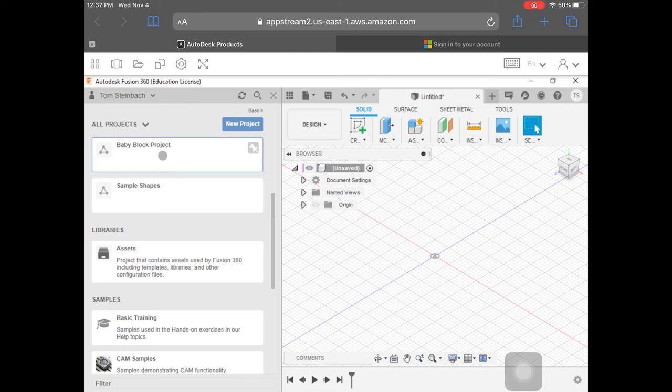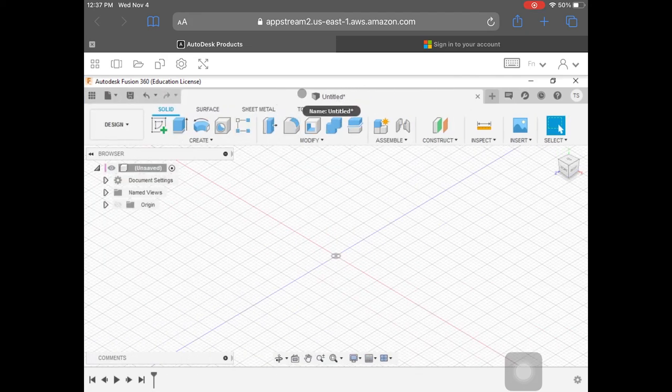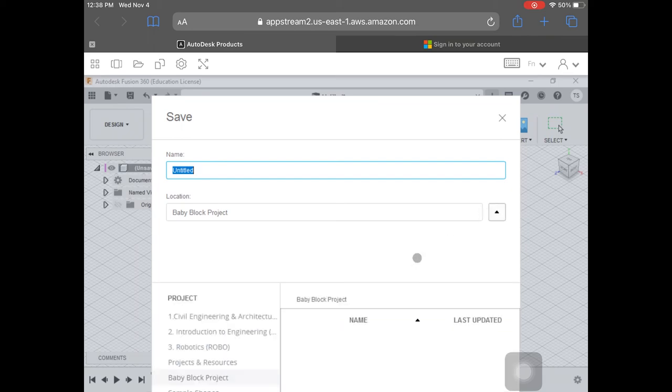I'm going to double-click and you can see that this project opened and there's nothing in here yet, but that is okay. Now that we created the project folder, we need to put something in it, so I'm going to close this. Right now I have a blank file open that says Untitled. I'm going to save this file right away. To save anything in Fusion, go to the top left corner and click the Save button. It's going to ask where we want to save this — I want to save it in my baby block project folder and call it Baby Blocks. Typing on my iPad is very difficult for me.